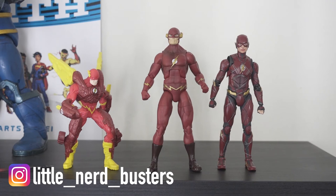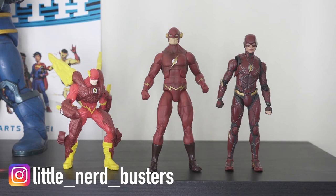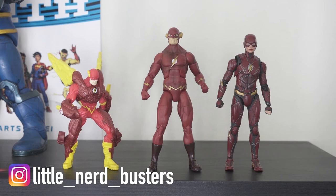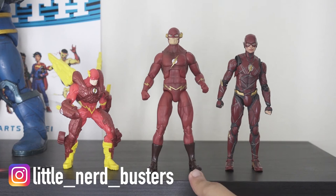So there you go — my review of three Flash action figures. On the left is the Total Justice Flash from the late 1990s or early 2000s. In the middle is the 90s-style but recently made John Wesley Ship Flash from Mattel. And on the right is the Tamashi Nations Justice League-inspired Flash from 2017-2018. It's kind of cool because you can see the progress of action figures through the years.